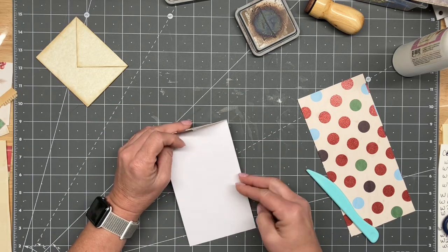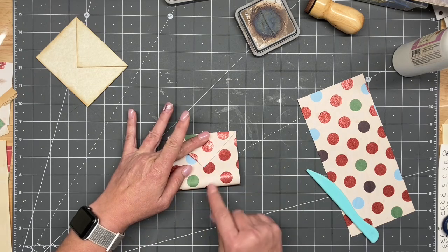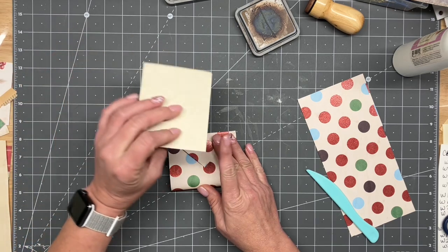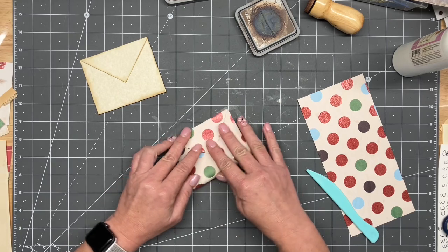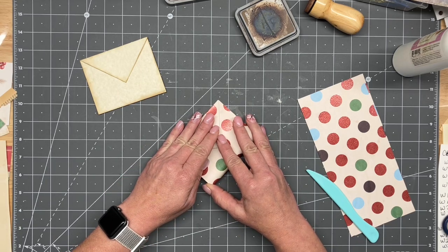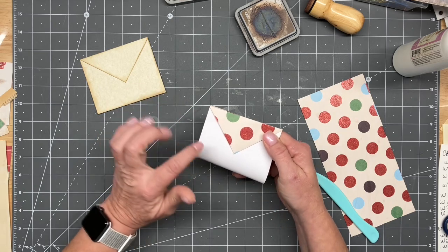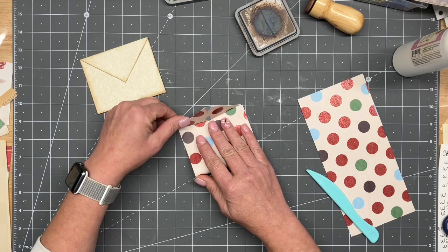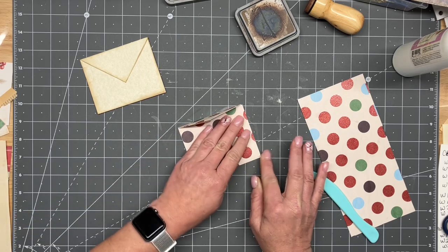From here you can do it a couple of different ways. We could fold up in this direction so all our colors match all the way around, which I think I'm going to do. The reason I brought it behind last year was because of the way the designs were showing. That part isn't important. To keep the design of the cardstock and to hide as much of the white as possible, I'm going this direction.